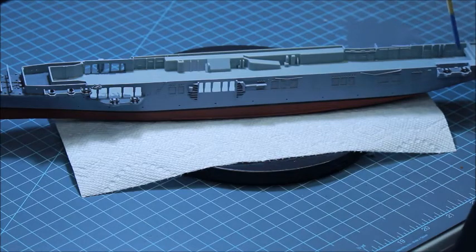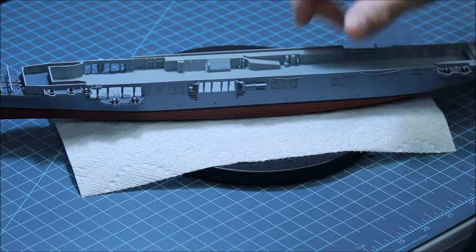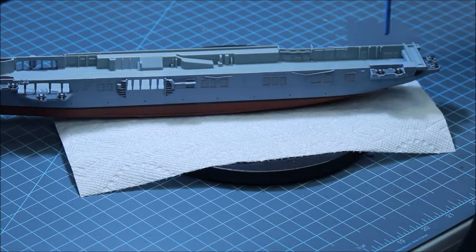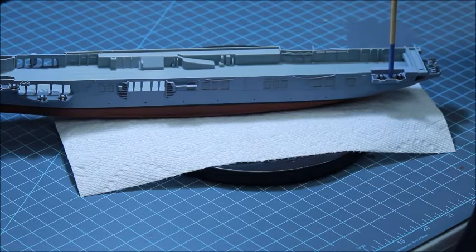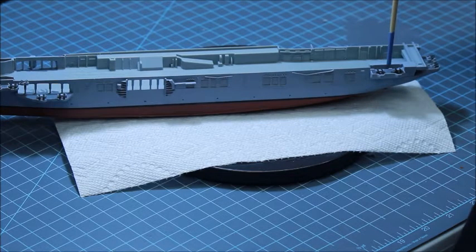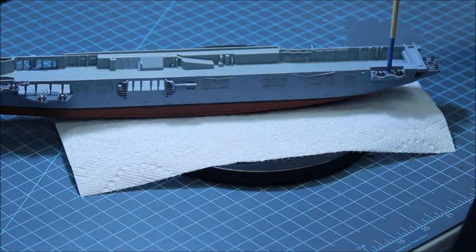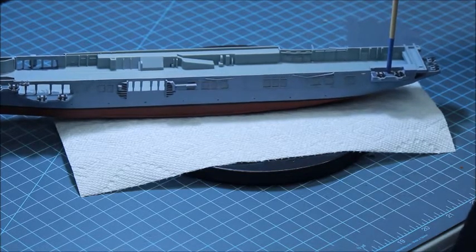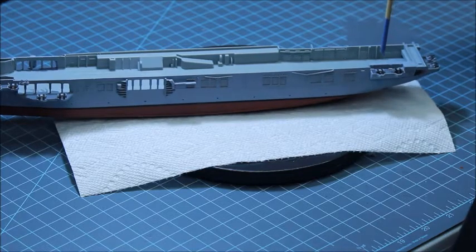Back here — remember I said I didn't know if there would be guns here because I couldn't find them on the instructions? Well, I found 12 sets of bow fins and they're only calling to pre-make 10 sets, so I put those in — screw it, they look better there than leaving it empty.